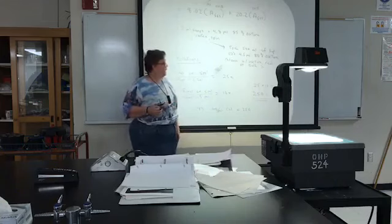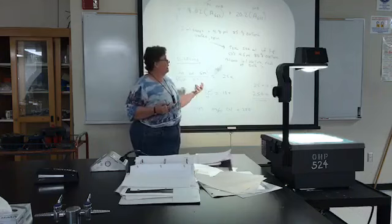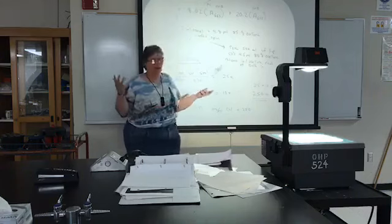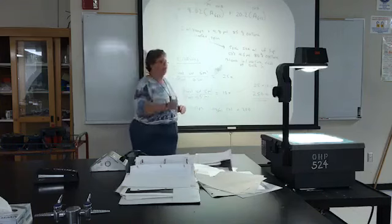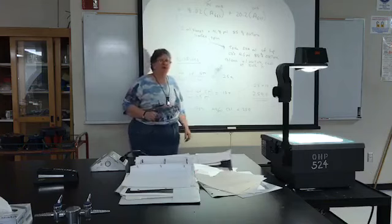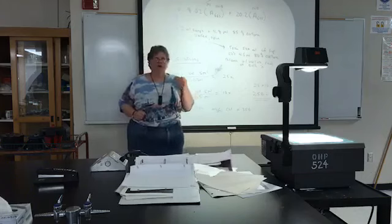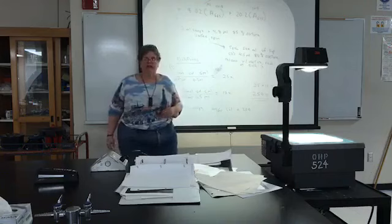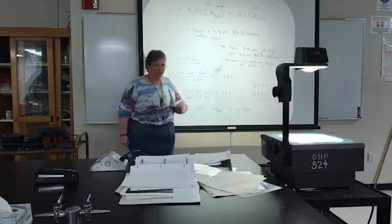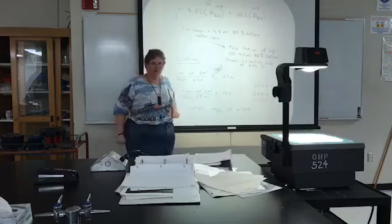In your spectrophotometer, blank with acetone and read at both wavelengths — 663 and 645. Blank with acetone using a fresh cuvette, remove the acetone, put in your sample, and take a reading; then get a new cuvette and redo the procedure for the second wavelength. Add acetone to the plastic cuvette right before use because acetone will destroy your cuvette within about five minutes, so don't blank and then let it sit for 20 minutes.